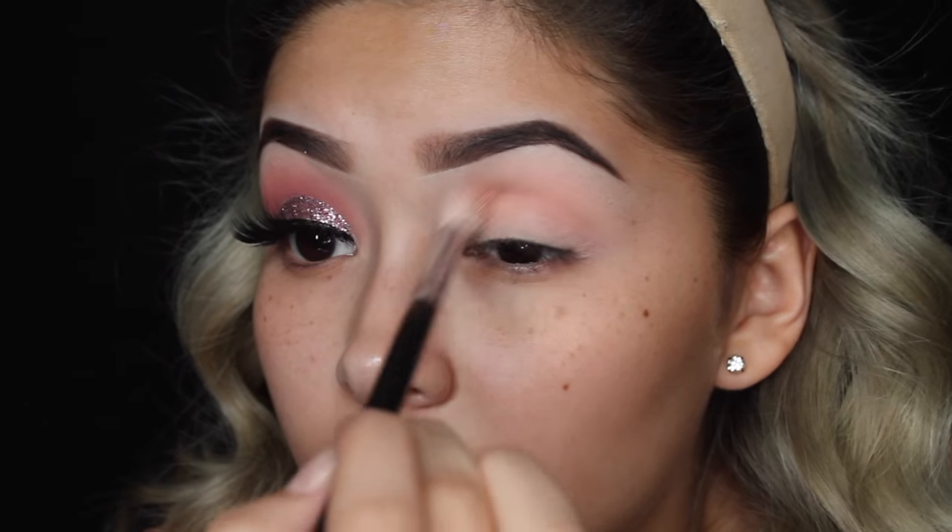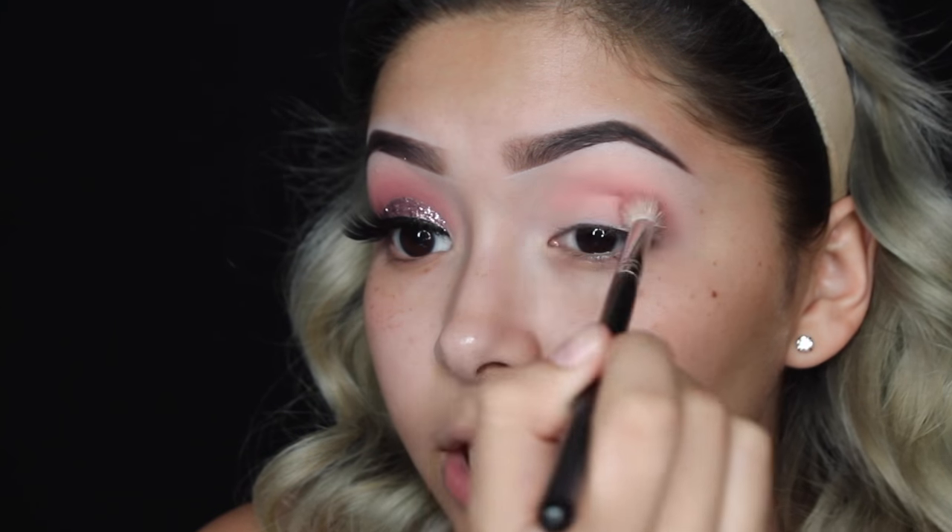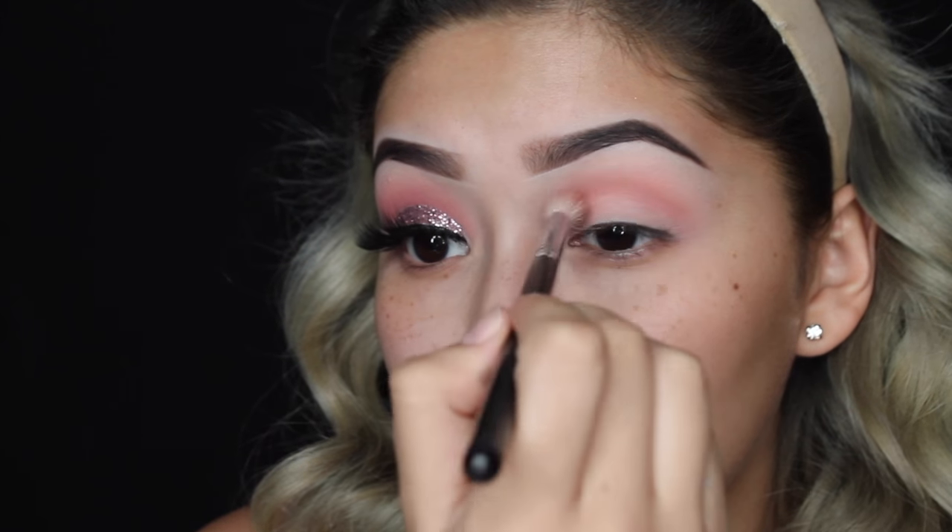We're taking this shade right here which is called Cupcake. We're literally just using two shadows and glitter for this look. So we're going to be cutting the crease with some concealer.